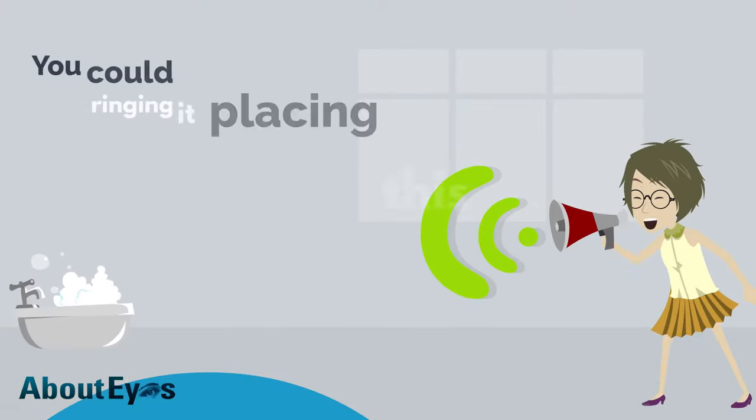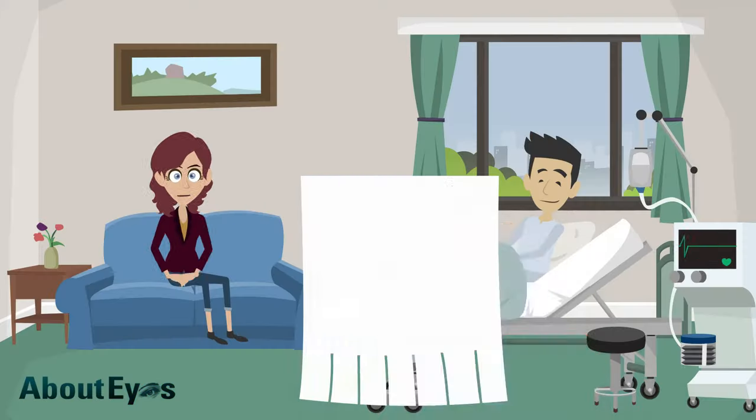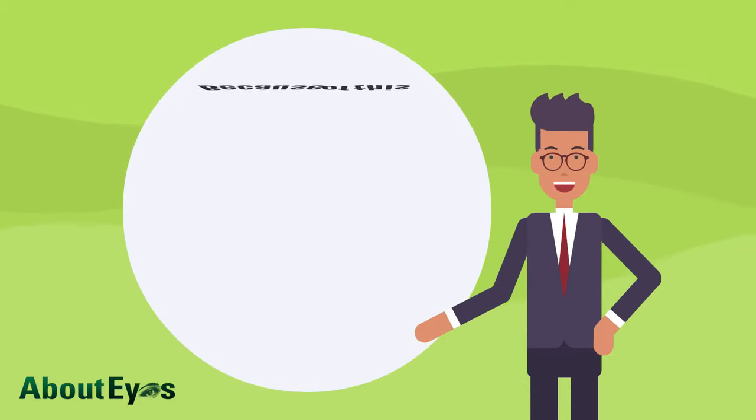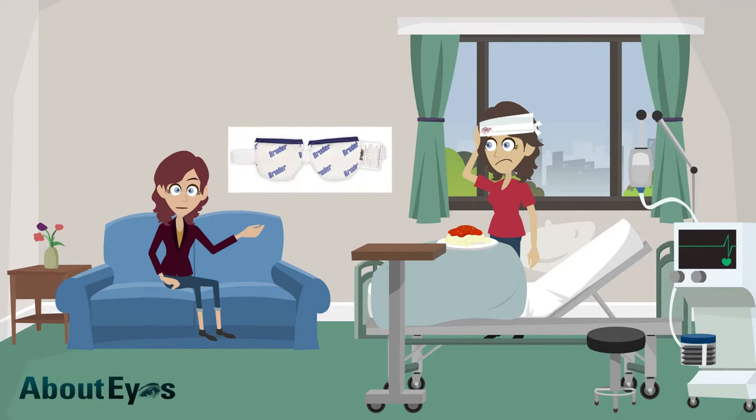You could try placing a washcloth under hot water, wringing it out, and placing it over your closed eyes. However, as the washcloth will only stay warm for about two minutes, you'd be running back to the sink half a dozen times each session. Because of this, Dr. Richardson recommends using the Bruder Eye Hydrating Compress. These eye masks can be microwaved and have a strap that allows you to easily fit the mask over your closed eyes.